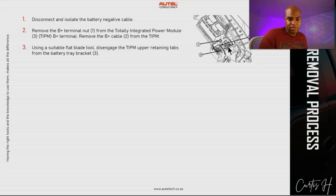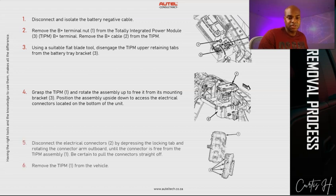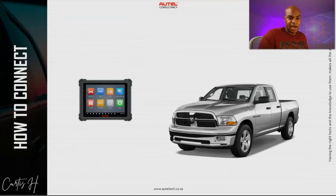Grasp the TIPM and rotate the assembly up to free it from the mounting bracket. Then position the assembly upside down — the electrical connector is located at the bottom of the unit. From there, disconnect the connectors by depressing the locking tab. Lastly, remove the TIPM.